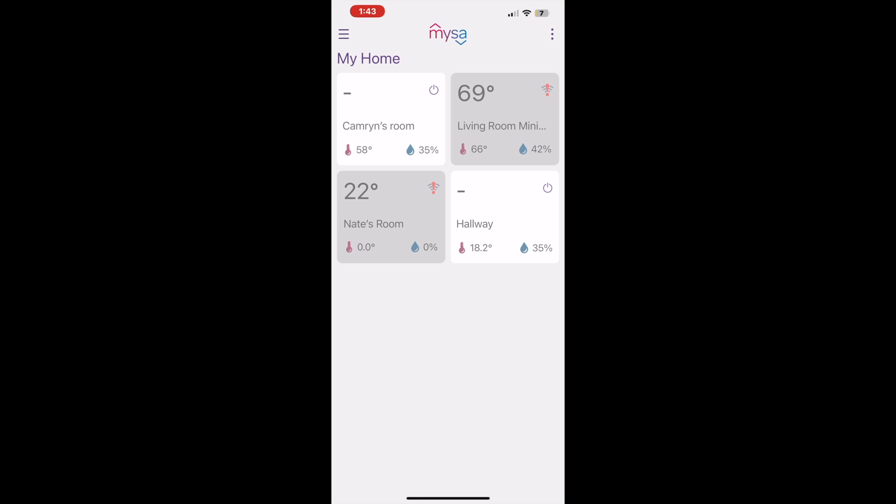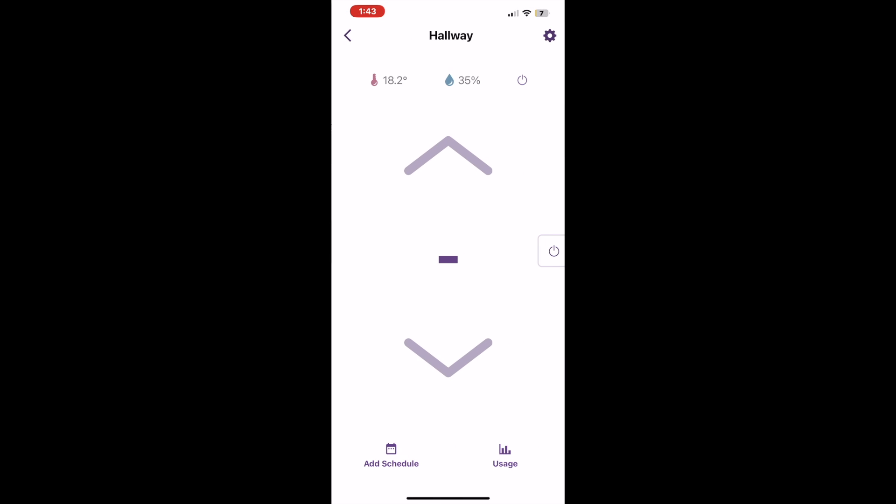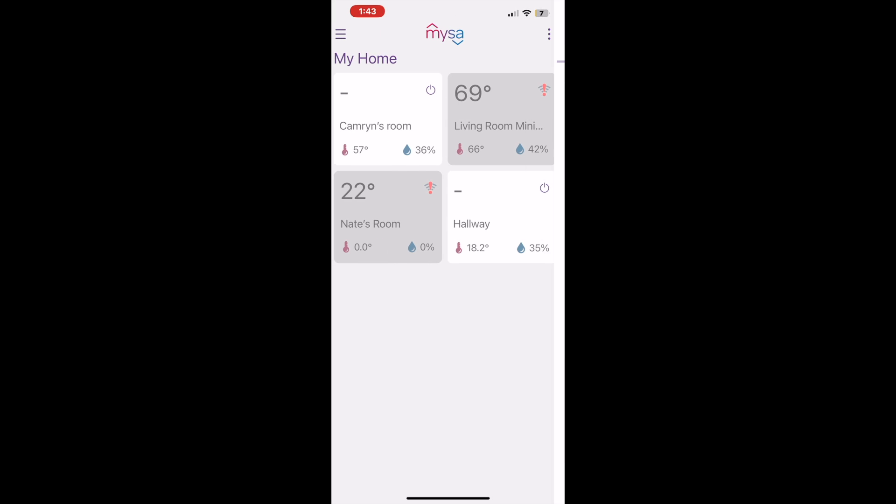All of these options are available within the Mesa app. Here's a look at setting up the different thermostats in the Mesa app — I have a few online and some were disconnected from Wi-Fi at the time, but the hallway is the new Mesa version 2. It will show you the current temperature and humidity. You can turn your heat off or on and set a schedule for your heat, which I absolutely love especially since these are backup baseboard heaters.